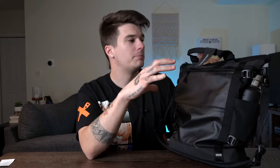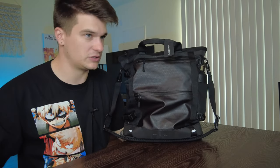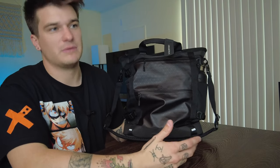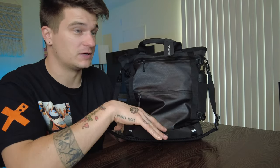So with all the carry ways out of the way, let me show you every nook, cranny, and pocket and how I organize this bag for my daily carry office necessities. I did throw some extra items in here just to show you the capacity and the organization and what can really fit in here. Besides my long keyboard, this is pretty much everything I would take to and from the office, with maybe a couple additional items just to show you what this bag is capable of.